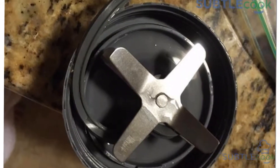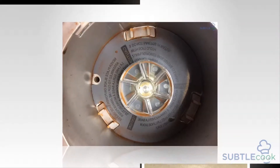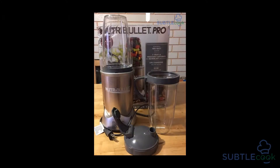There are many great features the Nutribullet Pro 900 offers to its owners. Quick blending, a powerful motor, and ease of use are a few. These are some of the main features owners will appreciate upon unboxing their new blender.